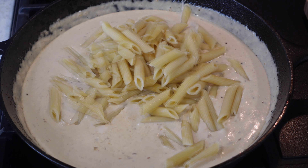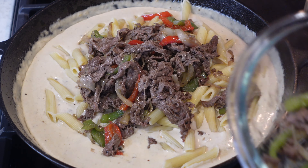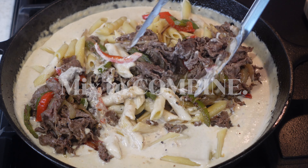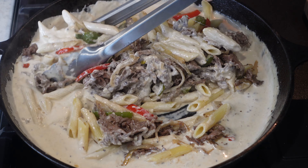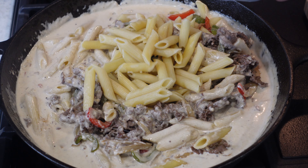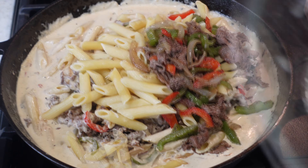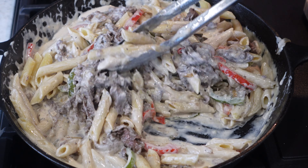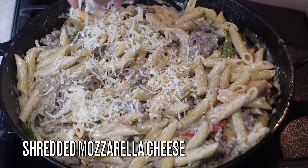Once the sauce has a little bit of give — you don't want it too thick or it'll dry out your pasta — add your cooked pasta, then your meat and peppers, and mix it all together. You can add additional cheese if you'd like. Add everything in a little at a time to make sure your ratio is right, because if you add it all at once and realize you need more seasoning or meat, that's on you. Add in as much as you feel necessary to reach the consistency you want.